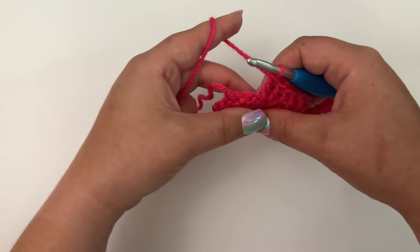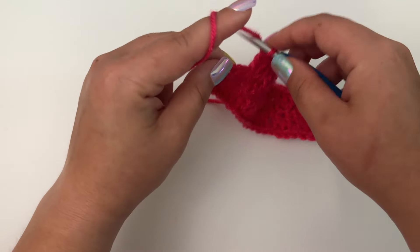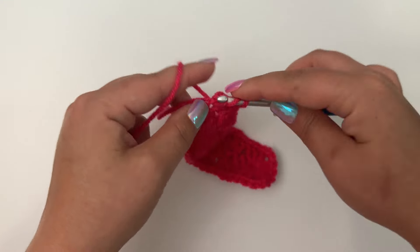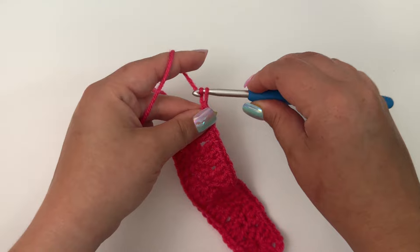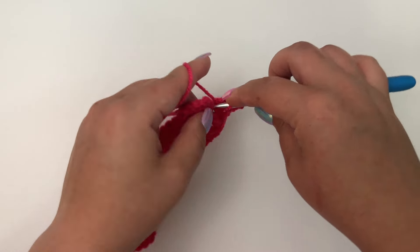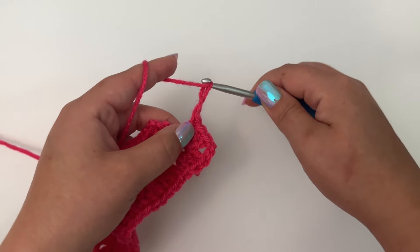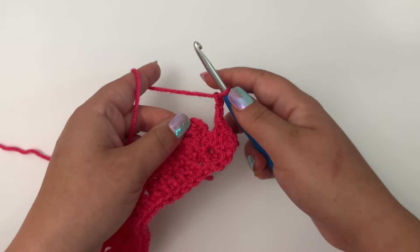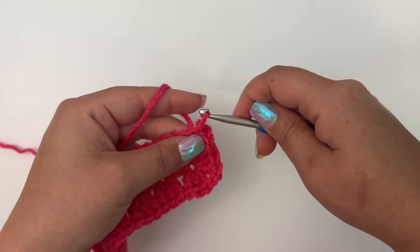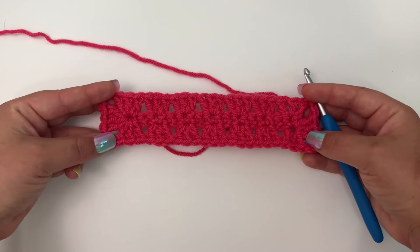When you get to the very end, you're going to have three stitches left. Skip two, and in the very last one work three double crochet. Then we're going to make our other corners: chain two, place three more double crochet in that same space, then make our very last corner and chain two. Then we're going to slip stitch into the top of that chain three. And that's what it will look like after round two.